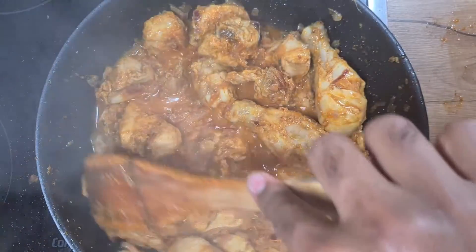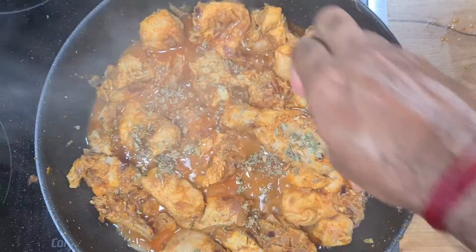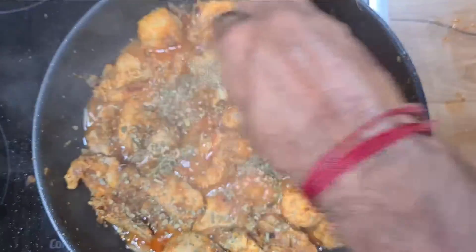If needed, you can add some water if you want to make it more like a gravy. Once the chicken is well cooked, we add some kasuri methi, mix it well and serve it hot.